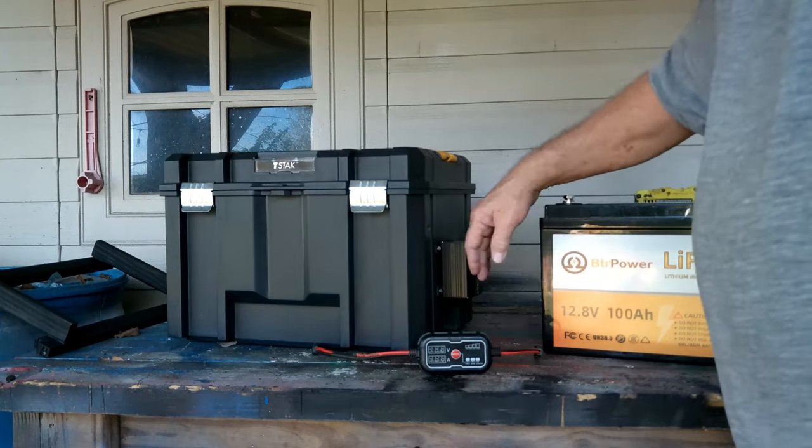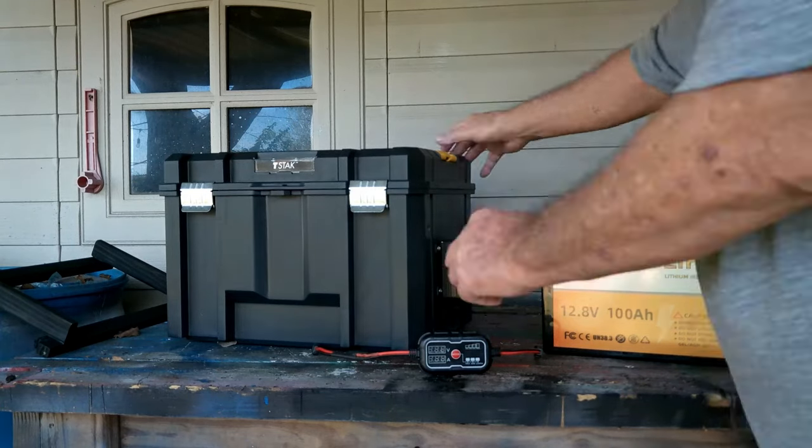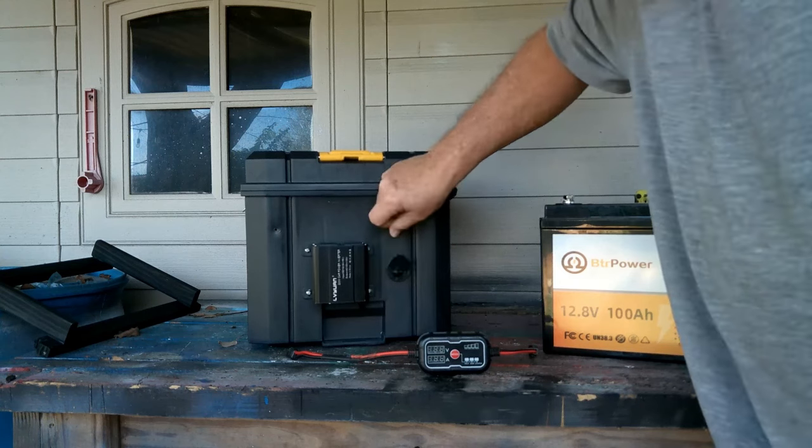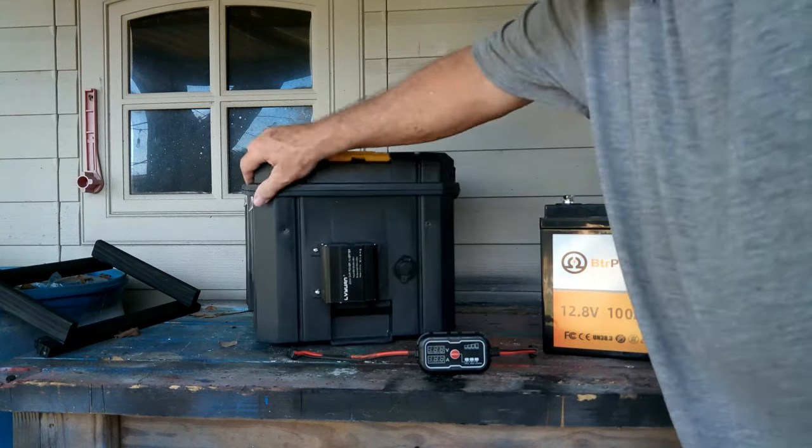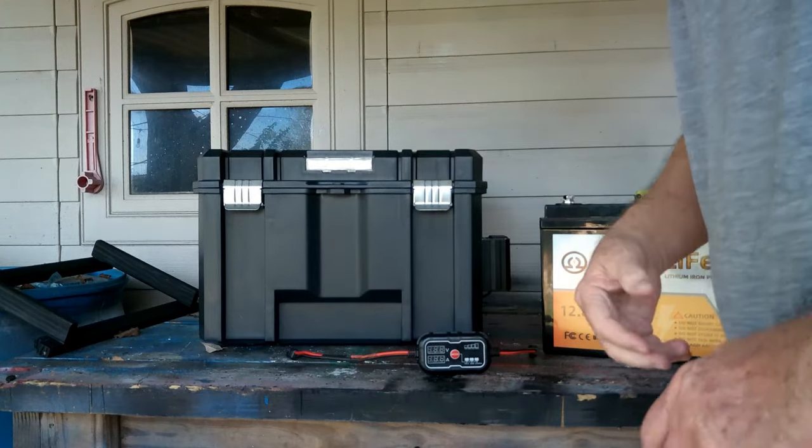You just bolt that on and you're ready to go. I also put a cigarette lighter jack here so I can run my radios if the power is down. But let's get into this build — it's so easy to do.